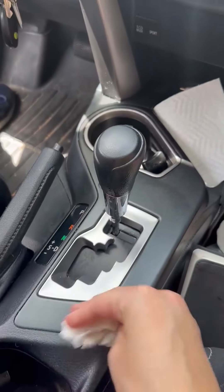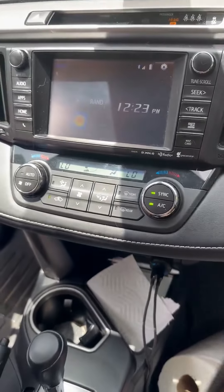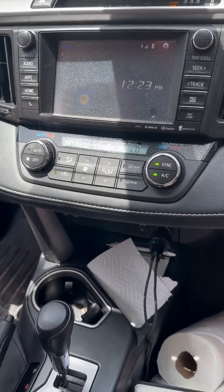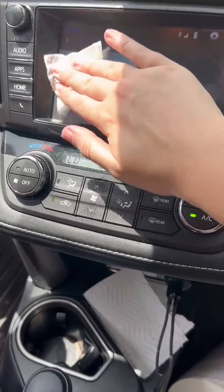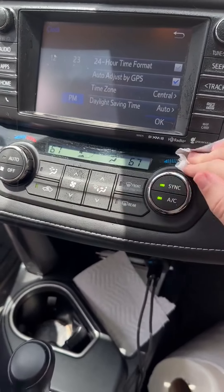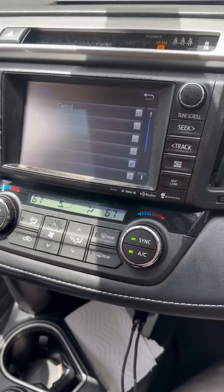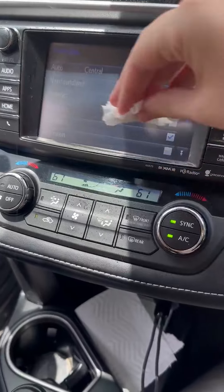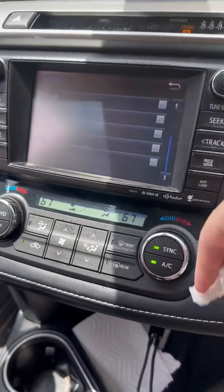So we really like using this. Another great thing about this product is you can also use it on the screens. I'm just going to spray lightly on the screen and you can easily just wipe it off. This is a touch screen so it's probably going to go through the different buttons. But it's really good for getting off any dust, fingerprints, lint, things like that.